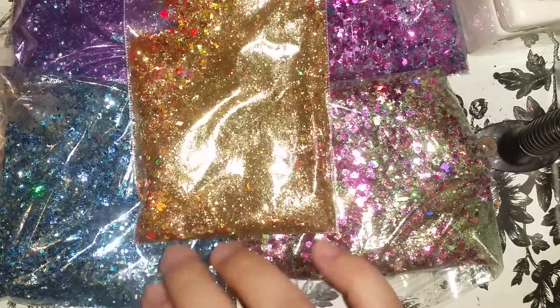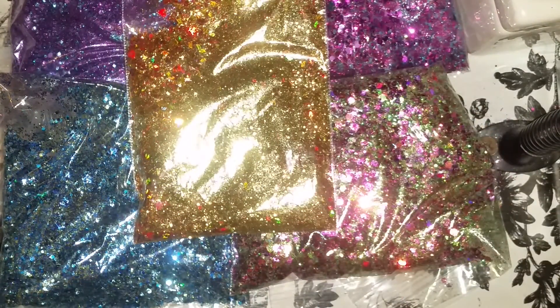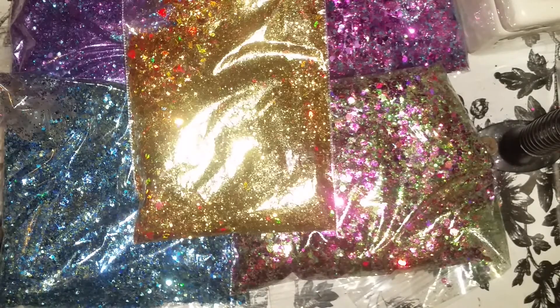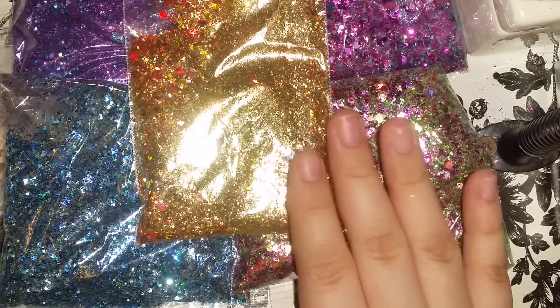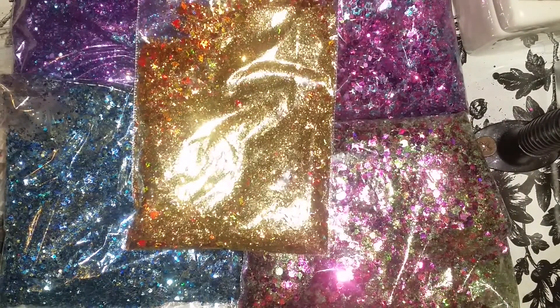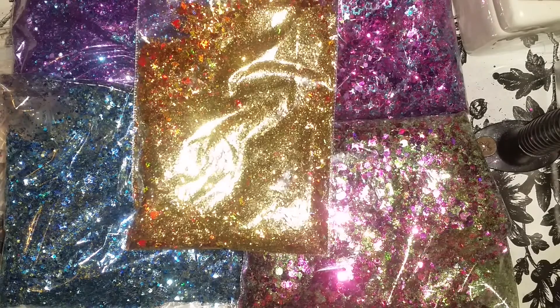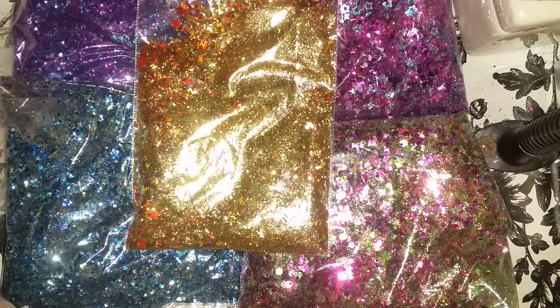Eran cinco mezclitas que hice en grandes cantidades. Espero que les guste, y si tienen alguna pregunta, por favor déjenme saber. Espero que se animen a participar. Para apuntarse al intercambio, estará abierto desde que suba el video.